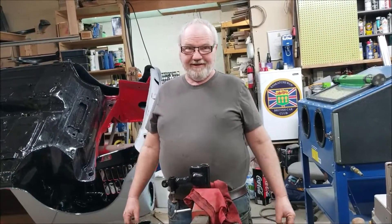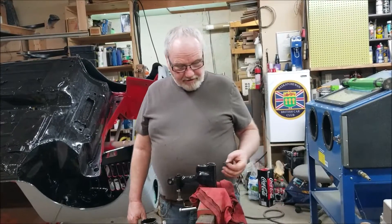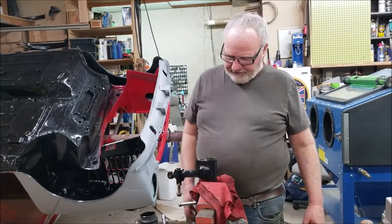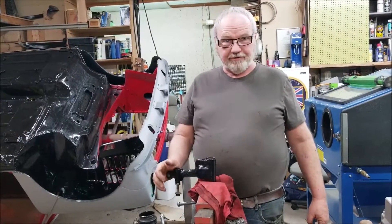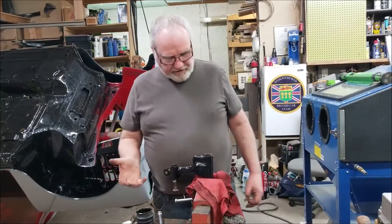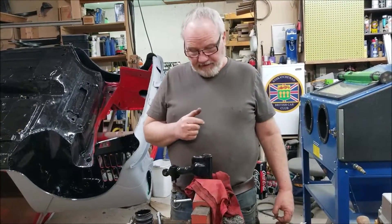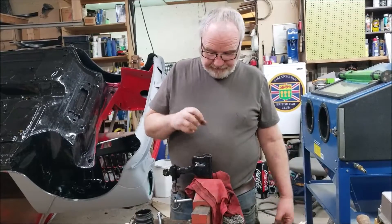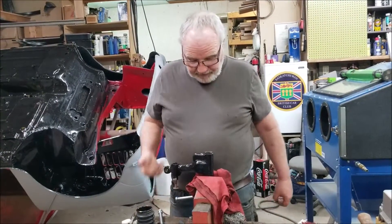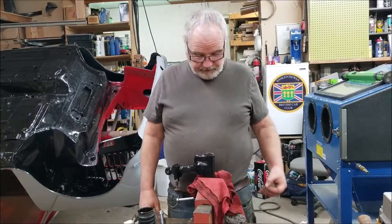I learned a new trick today and I thought I would share. What I need to do is take the bearings out of my upper control arm for my mini. I've seen it done where people weld a bolt in there and pull it out, and I've seen special $50 bearing puller tools that work quite well, but I just did it with a 15-cent washer and I'm going to show you what I did.